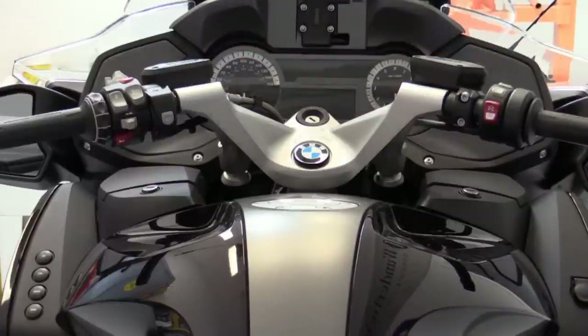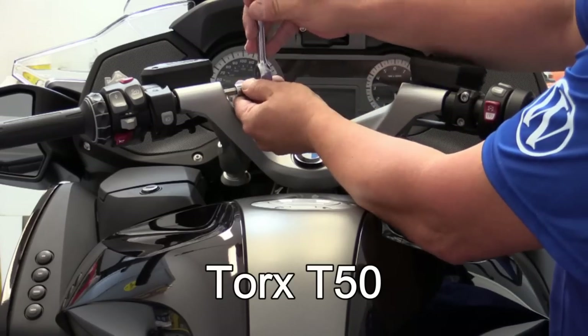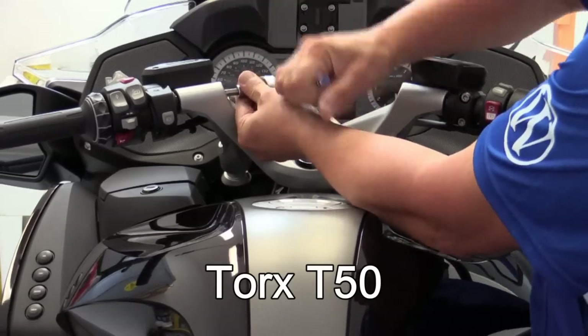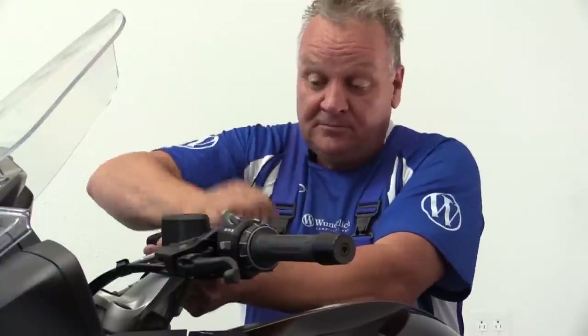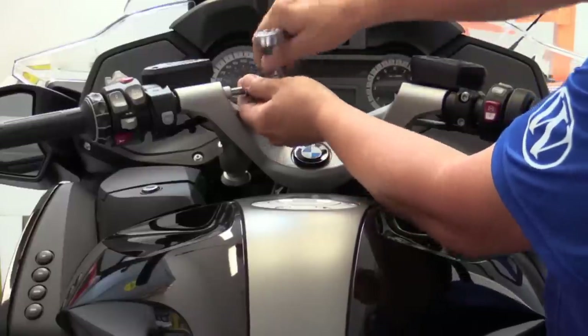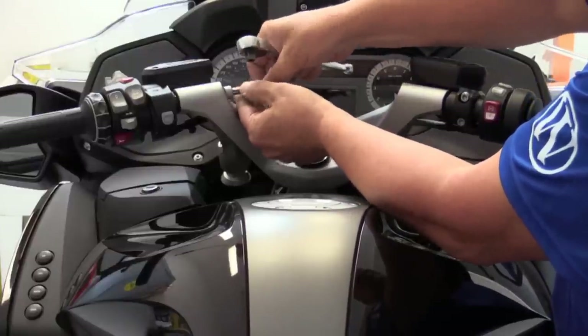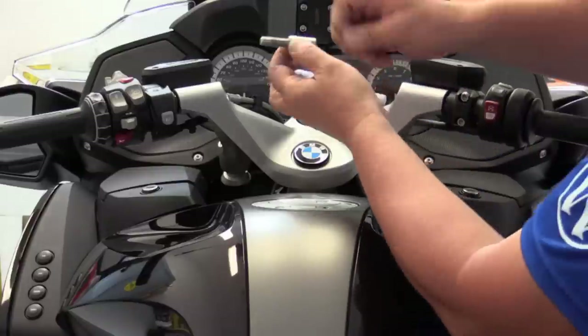To do this, first you'll need a Torx T50. Remove the bolt, and now the adapter can be installed.